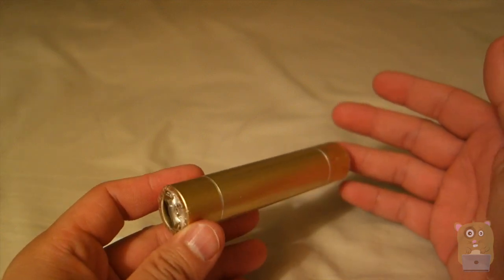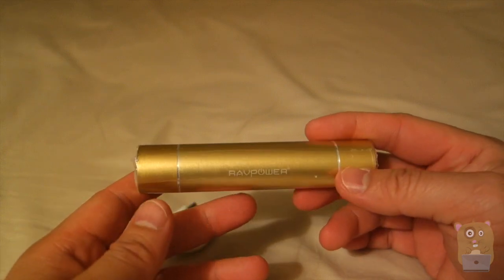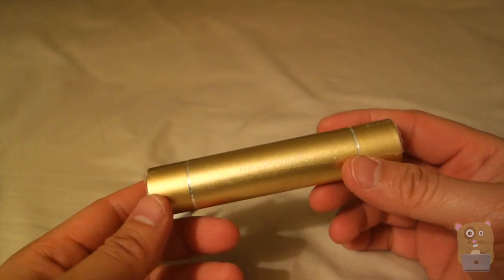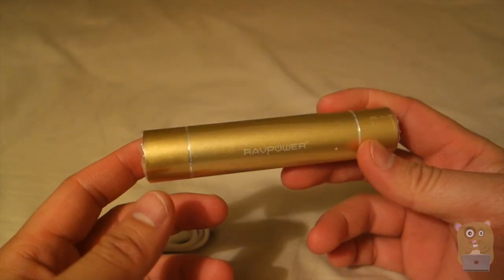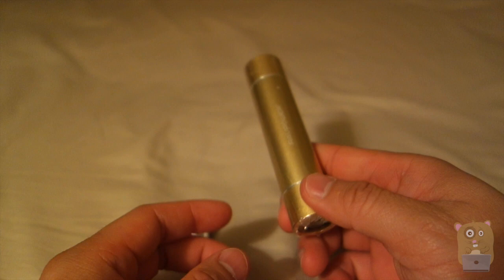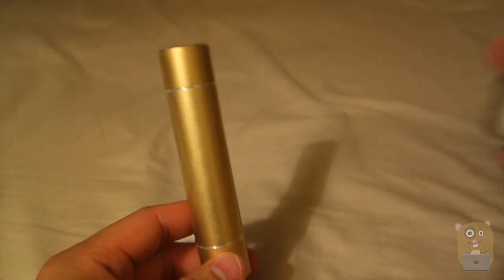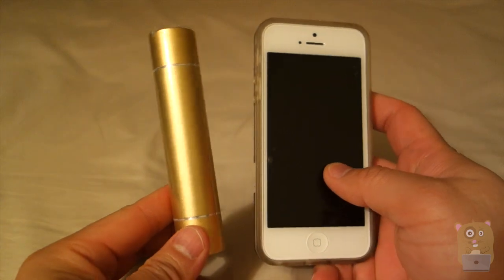There's really not much to say negatively about this unit — I would recommend it. Thanks for watching this review of the RAVPower Luster Mini Series external battery pack, model RP-PB08. RAVPower did send me this unit for review. If you have any questions, comments, or suggestions, feel free to contact me. Thanks for watching Walker Hamster. Bye.